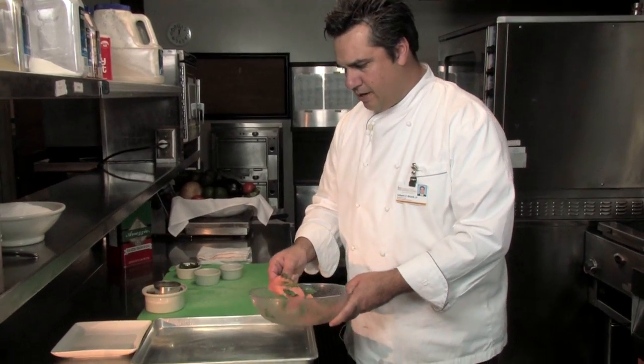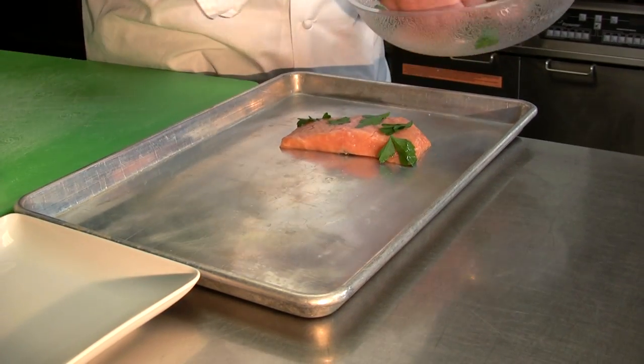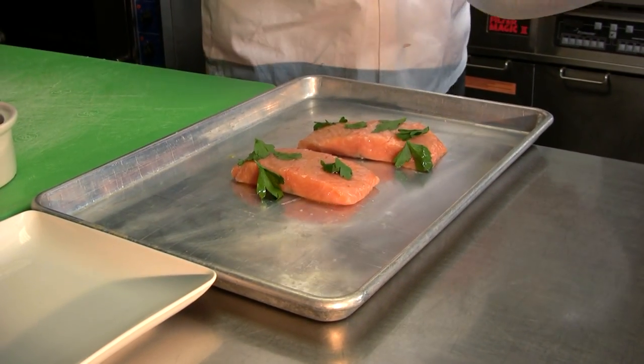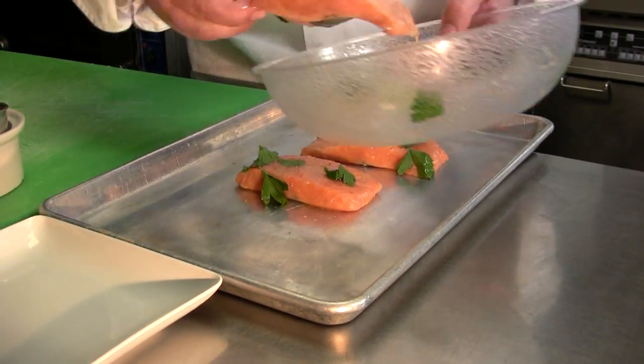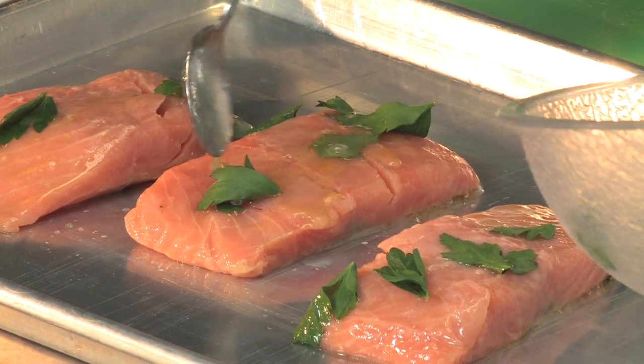Place it on your sheet pan. You do not need to use pan spray because salmon has a great deal of natural healthy fat that will keep it from sticking to your sheet pan. Whatever remaining liquid you have, you can go ahead and spoon that on there for flavor.